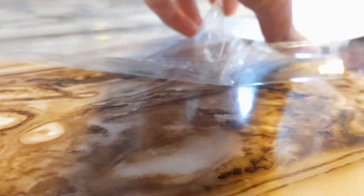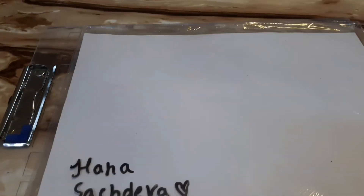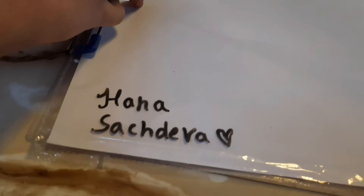Now, you're gonna open your transparent thingy and insert your paper in it and seal it. Then grab an exam board — which is optional — I'm using it so that it can be more steady. Get your whiteboard and tuck it in just like that.